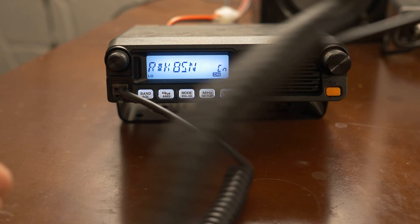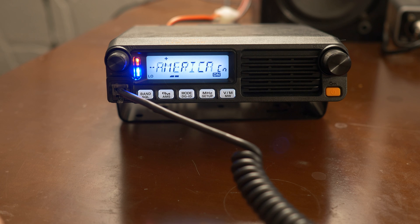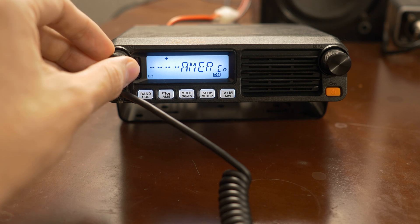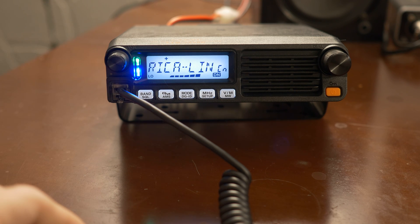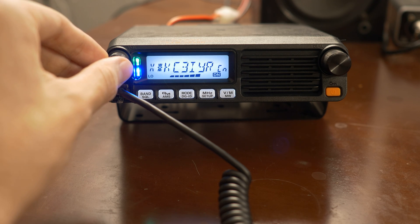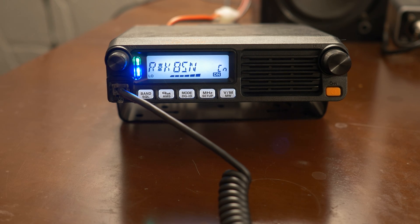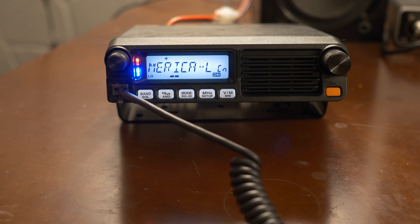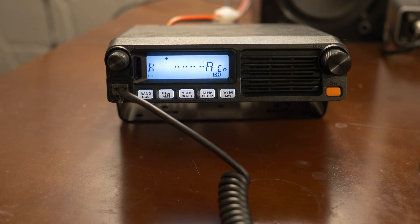It looks like we have someone on here. This is KE8AEW. Roger that — this is KE3IWire, handle is Bob, from Southeast Pennsylvania. The handle here is Alex and you have me from Grand Rapids, Michigan. How's the weather doing out there tonight?